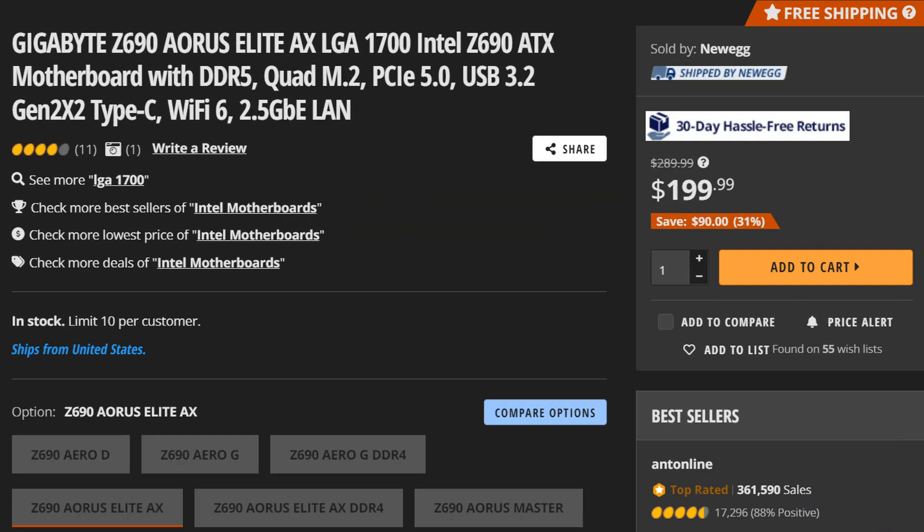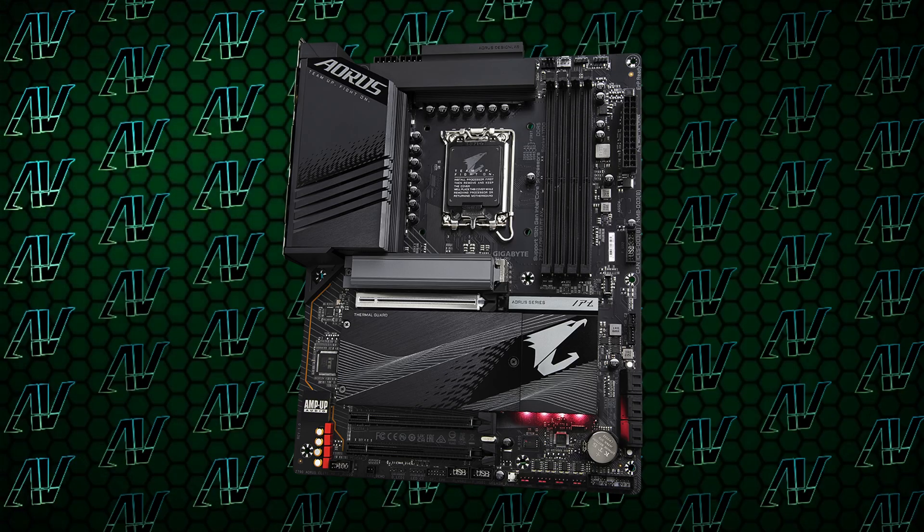Maybe they're overdoing it with the office parties or something, but it's really showing in their products — the insane decisions they've been making are just, well, insane and unexplainable. I wanted to wholeheartedly recommend this motherboard, but seeing how cheaply you can get a Z690 Aorus Elite nowadays, I just cannot find too many reasons why anyone would go for this instead, unless you really dig the upgraded looks compared to its Z690 predecessor. It's just been painful to watch, because Gigabyte have been one of the better motherboard manufacturers over the past several years, but all these bad mistakes stacking up have made it much more difficult to recommend their products. So it looks like I may have to give up my title of an Aorus shill.